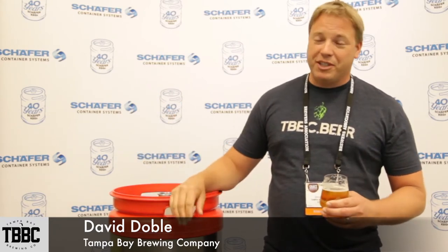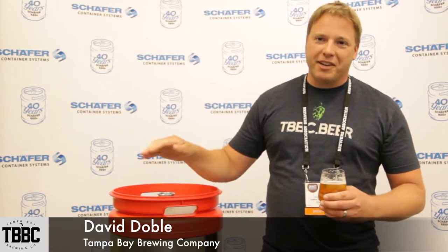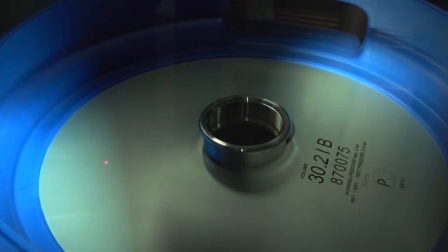Worst case, say they break — which is very rare. You pull off and put on a fresh chime and your keg is brand new again. Everyone out there has very bland kegs. Ours stand out and I just feel that will impress people — you know what, these guys go the extra length to even brand something that no one else is going to see.